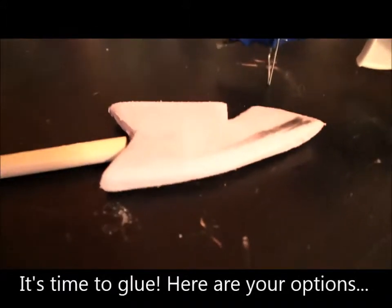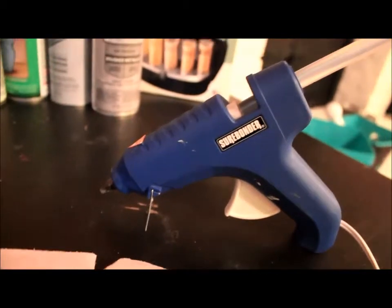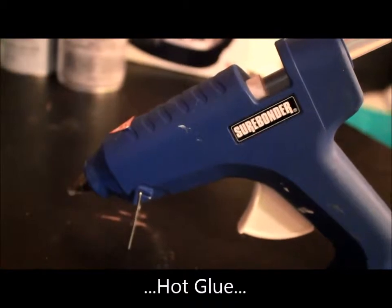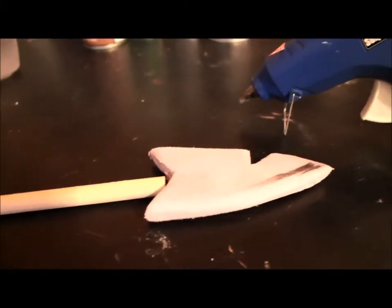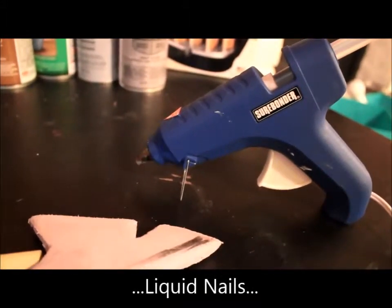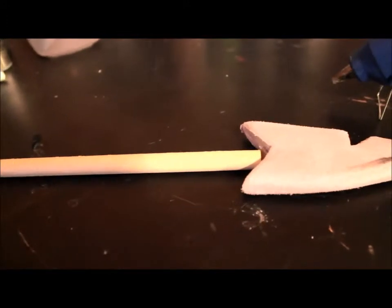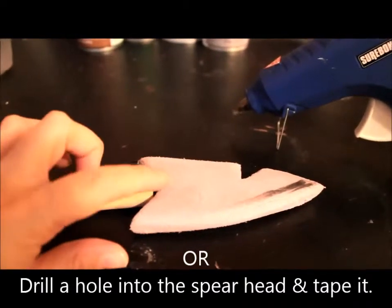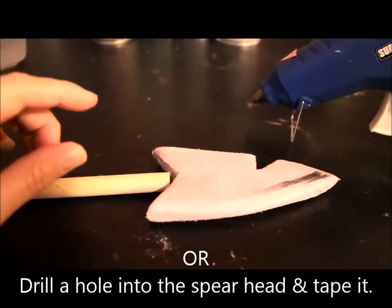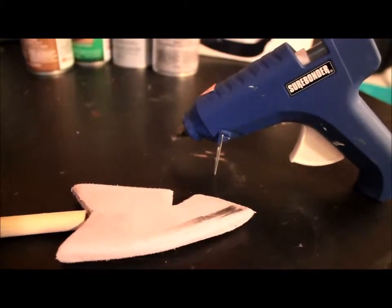Now that you have your spearhead looking nice and clean, you're going to want to attach it. My choice of adhesive is hot glue — you have to be careful with insulation foam and hot glue, but it works pretty well. While your hot glue gun is heating up, sand down your dowel rod, as they sometimes have nicks or sticker residue. If you don't have a hot glue gun, you can use liquid nails, duct tape painted to look like leather wrapping, or even drill a hole in the foam and insert the dowel rod.